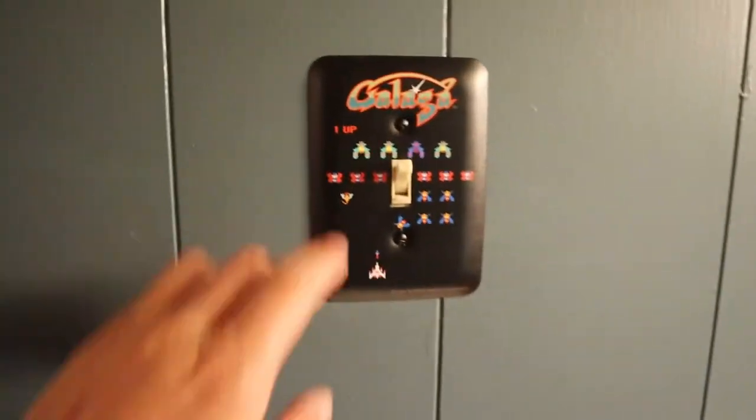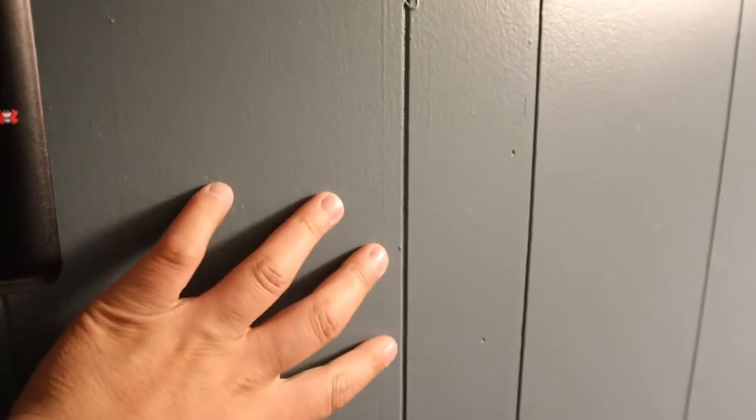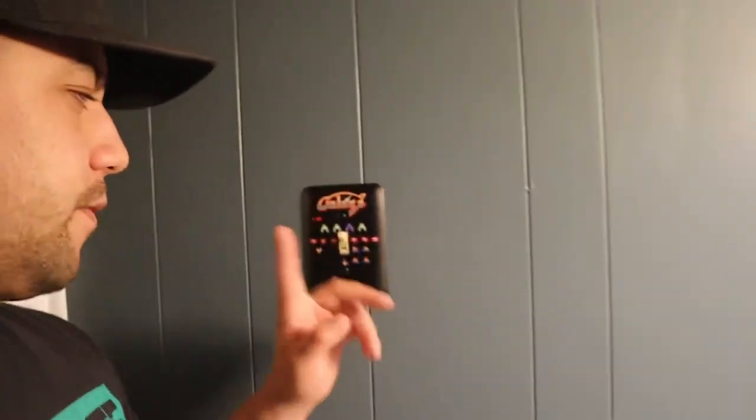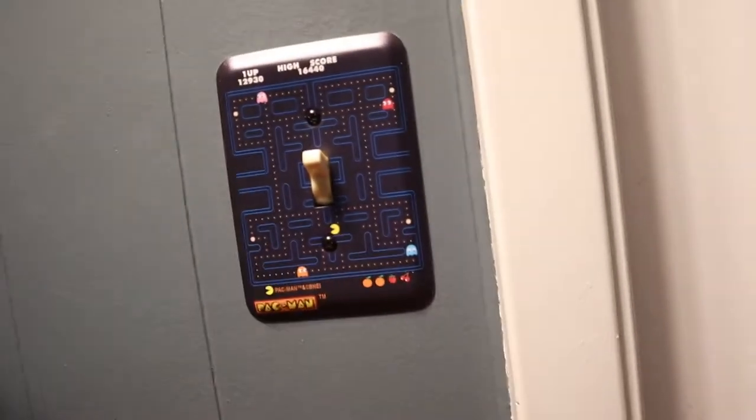So let me take you down. One of the first things I did was paint, because down here this was terrible — like a pink salmon color, just awful. So I replaced the light switch cover with Galaga, and then this one I have Pac-Man.